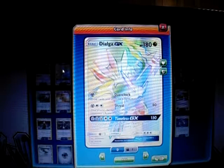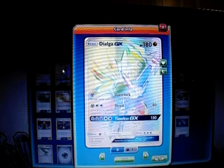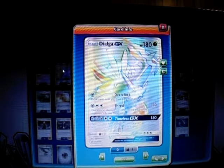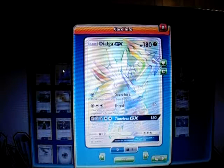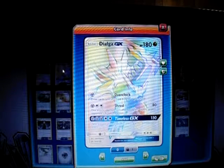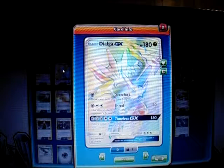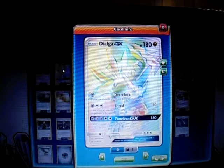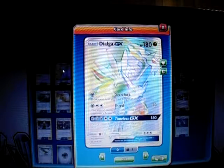For one Metal Energy, Dialga GX has Overclock — you draw two until you have six cards in hand. For one Metal Energy and Double Colorless, it has Shred for 80 damage, which is not affected by any effects on your opponent's active Pokemon. Its GX attack is called Timeless GX: 150 damage for five energy, and you skip your opponent's next turn essentially. I'd like to use this GX if I can take quick prizes, since 180 HP is solid.